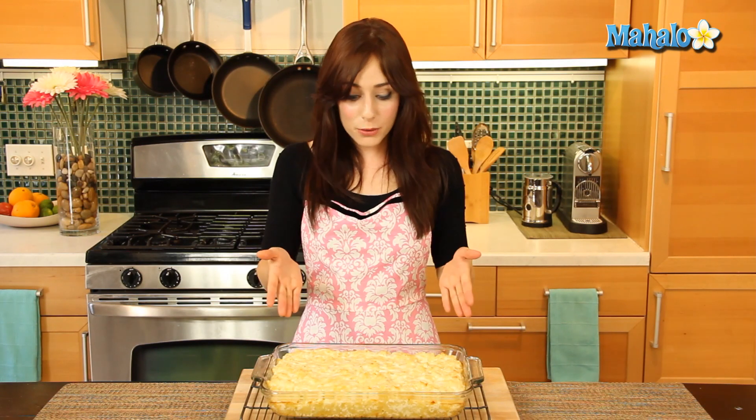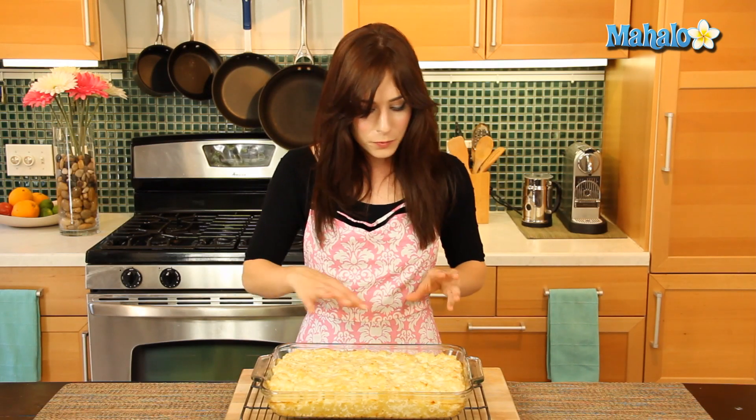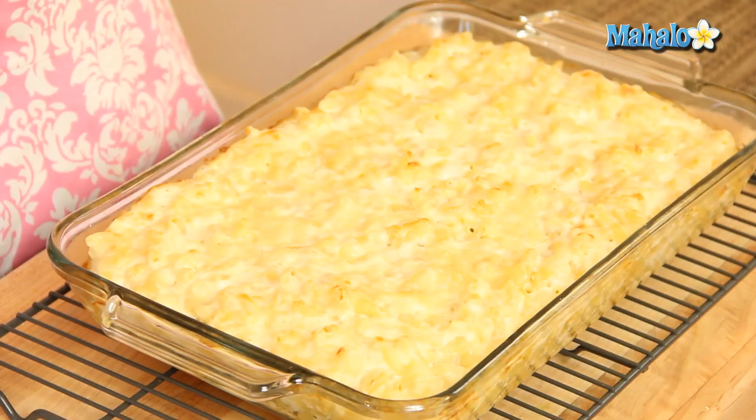Our macaroni and cheese baked at 350 degrees for 30 minutes — check it out! We have some yummy golden brown happening on top, all this melty delicious cheese, and the smell in here is fantastic. I cannot wait to dive in. There you have it — that's how you make creamy macaroni and cheese.